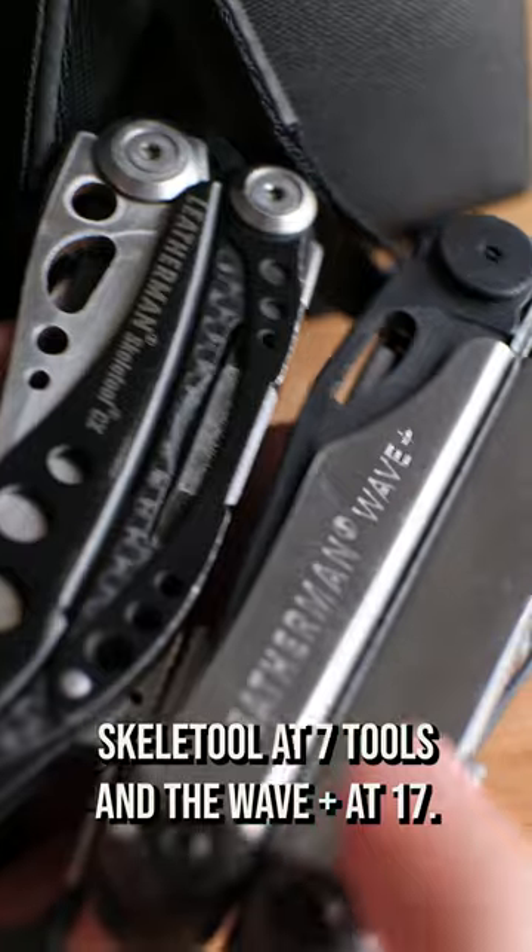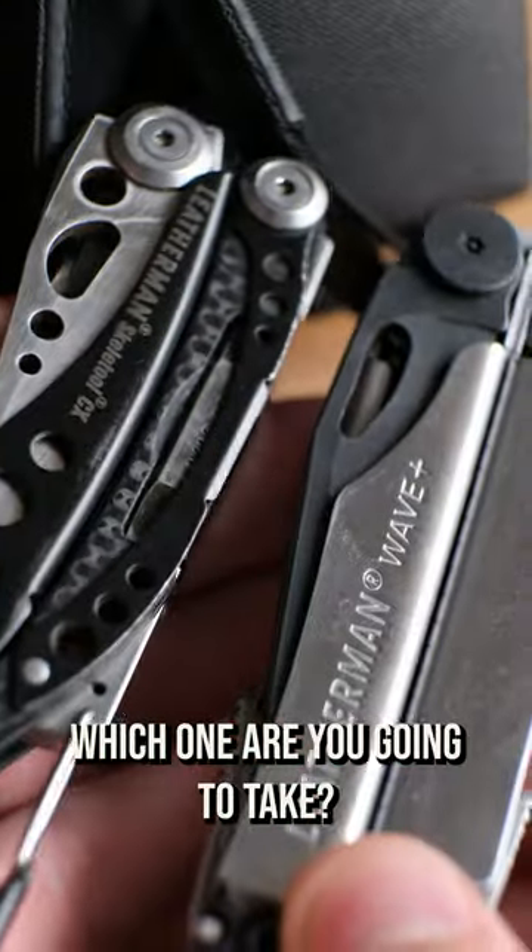That's the Leatherman Skeletool at seven tools and the Wave Plus at 17. Which one are you gonna take?